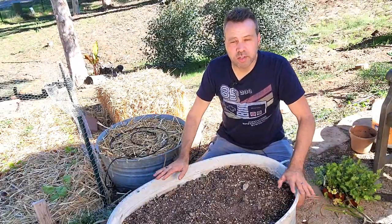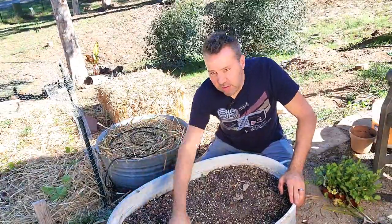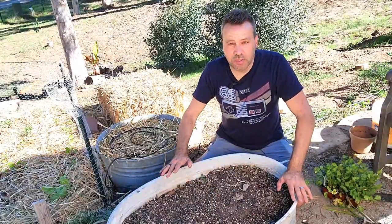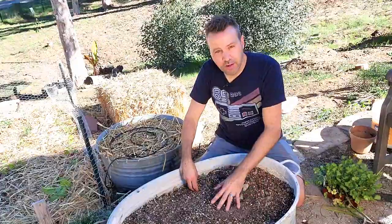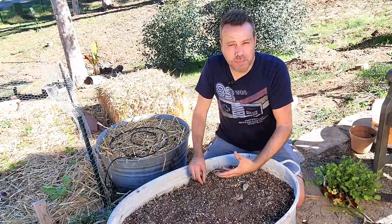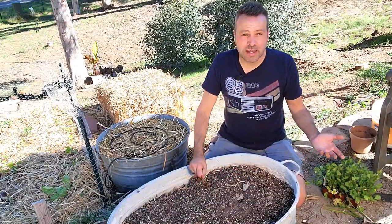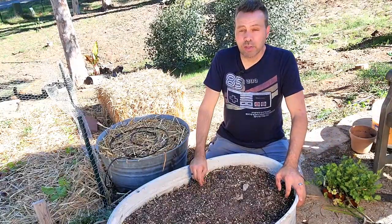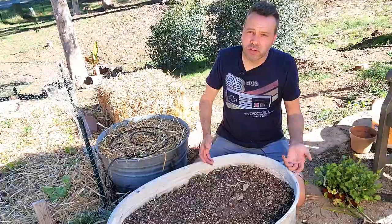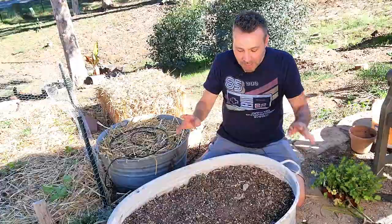There are way too many daffodils in here to transplant. So what I'm going to do instead is fill this container up with more compost and plant the garlic on top of the daffodils. Now typically I wouldn't recommend planting bulb crops with bulb ornamentals because bulb ornamentals can sometimes be poisonous and you don't want to mix them up. But you can probably tell the difference between garlic and daffodils — if you can't, don't plant them together. But I'm going to go ahead and do that.